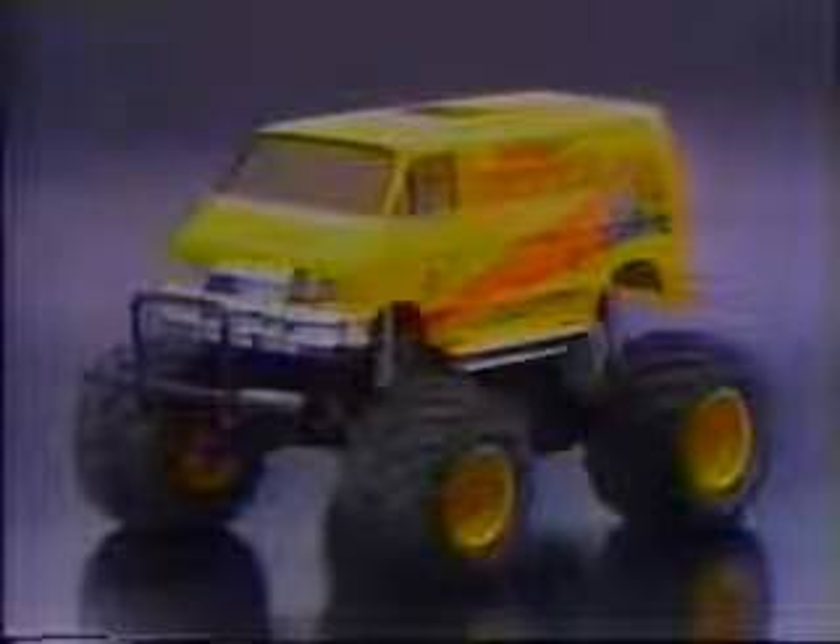What makes the Lunch Box seem so tall are the semi-pneumatic 115mm diameter monster tires with that earth-grabbing lug pattern tread.